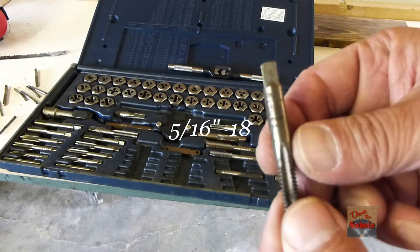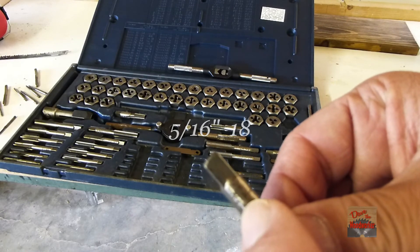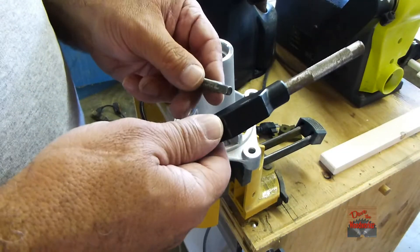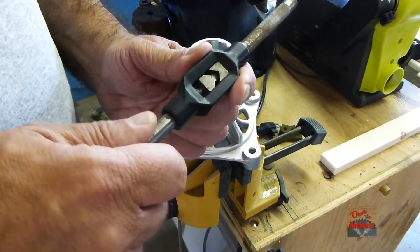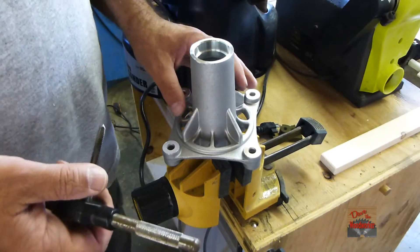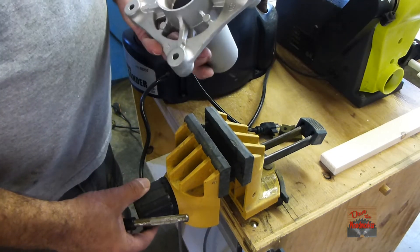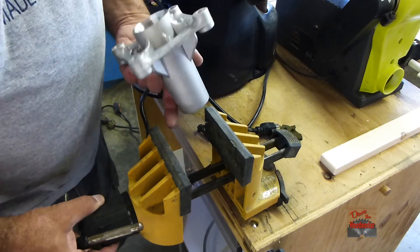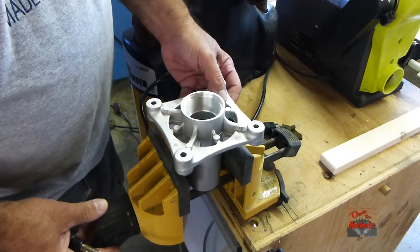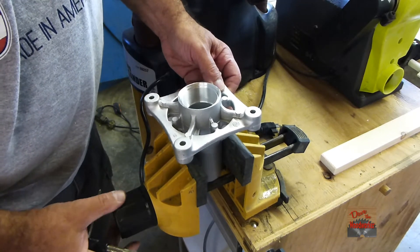The tap I'm going to be using is a 5/16-18, as you can see marked on it. We'll put the tap in a little holder here and fasten it in the clamp.